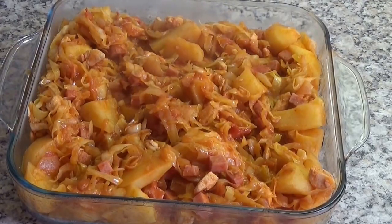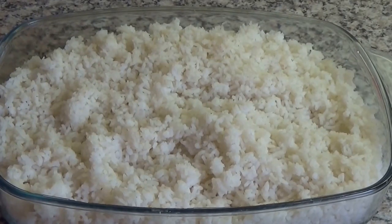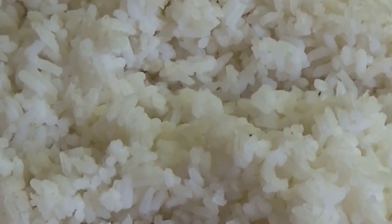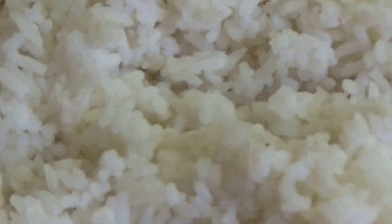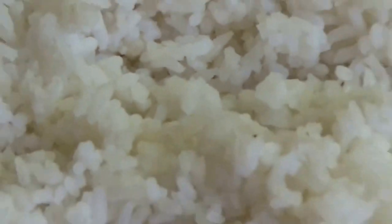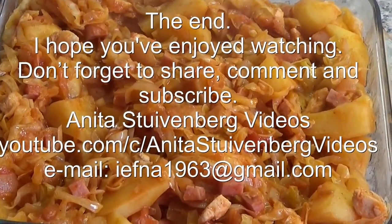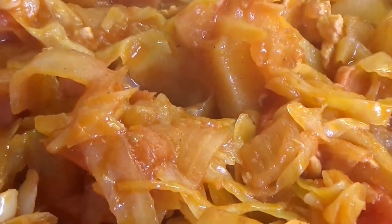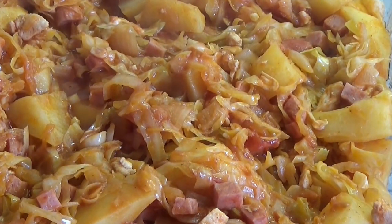My cabbage stew. Serve it with rice. Give me a thumbs up if you liked this video and don't forget to subscribe to my channel. Thank you for watching.